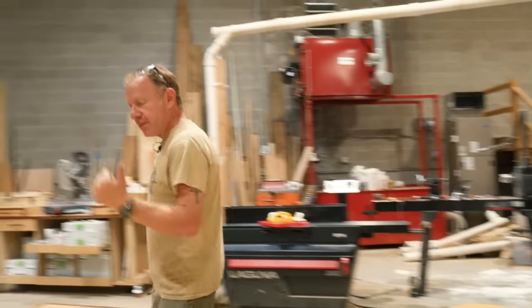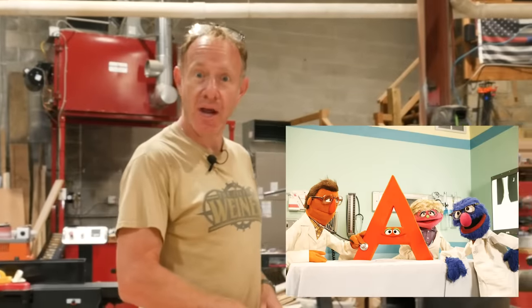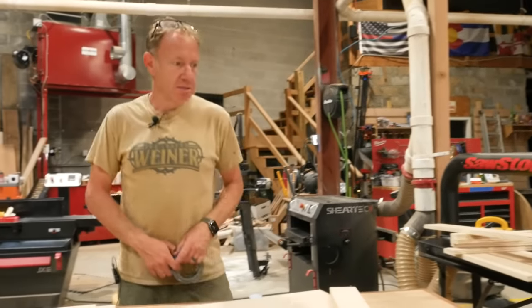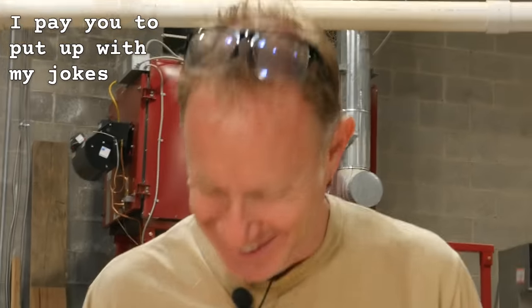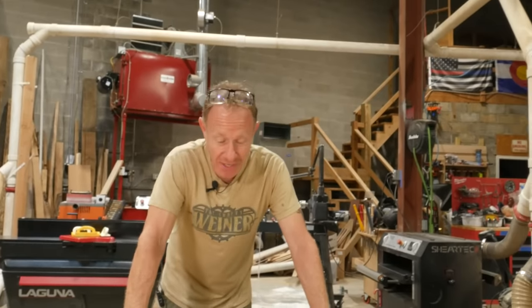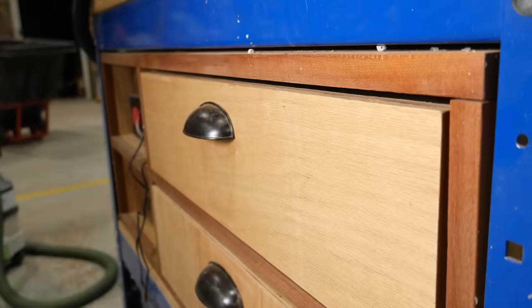Today's cutting's been brought to you by the letter A. Let's mark everything so that we don't mess it up. Do I have two Bs or not two Bs? I want to match it like everything we do here with oak and sapili trim for banding, because it's just our theme — it's everywhere.